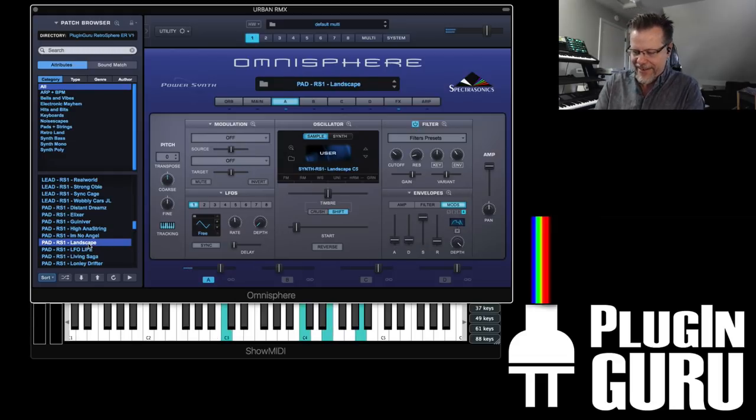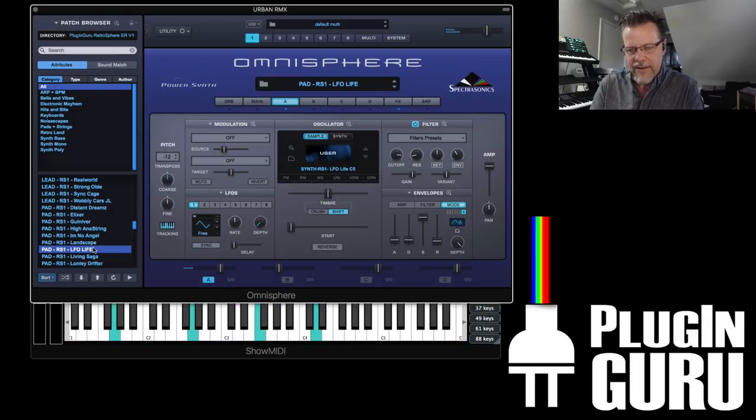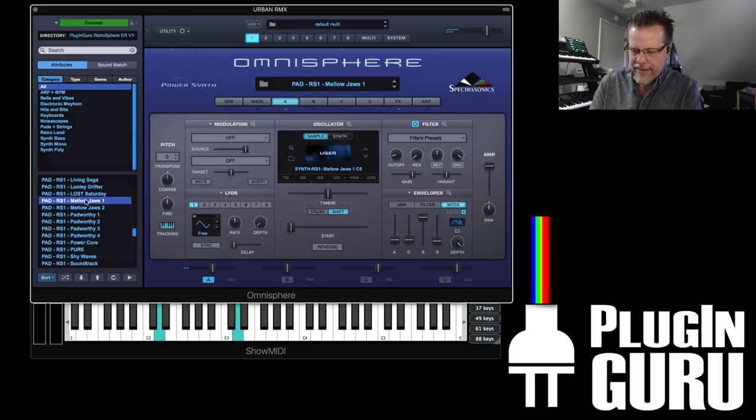Retro is here. Really, really nice — so many. If you want to do the big retro sound, get your lens samples out.